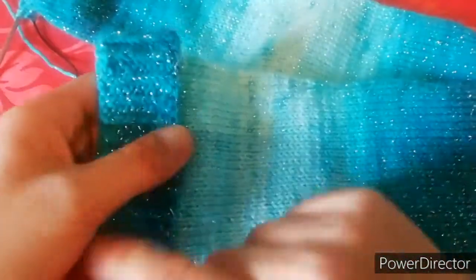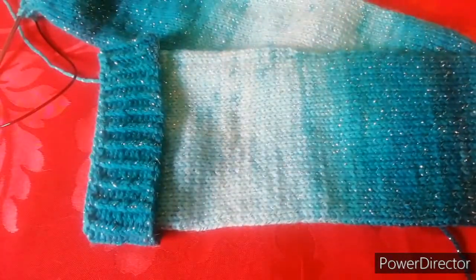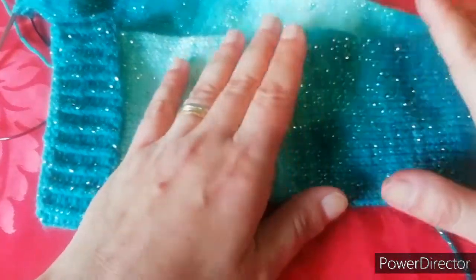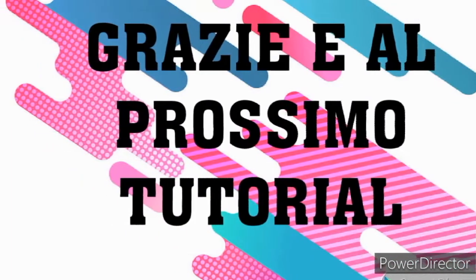Benissimo, una volta fatta la chiusura non ci resta altro che andare a nascondere due fili, saranno uno alla chiusura del nostro lavoro e uno alla partenza. Nascondete i vostri fili e le vostre calzine sono realizzate. Questo è il lavoro che una volta che si prende la mano si va veramente veramente veloci e secondo me può essere anche un bel pensierino per i regalini di Natale. Difatti io quest'anno ne approfitterò visto che ho imparato e sicuramente facendoli andrà sempre meglio. Come sempre vi ringrazio, vi saluto, vi invito a iscrivervi al canale se non l'avete ancora fatto, a contattarmi e a raggiungermi su Facebook nel gruppo insieme tra chiacchiere e gomitoli. Vi invito a cliccare sulla campanellina per rimanere aggiornate e ci vediamo al prossimo tutorial.